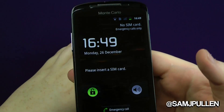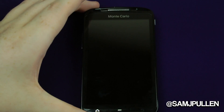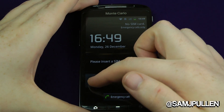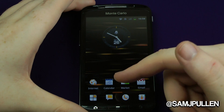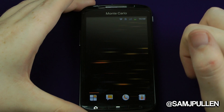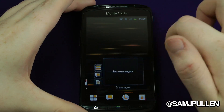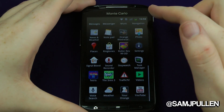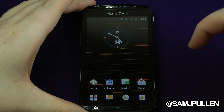So obviously you're presented with your lock screen here — your standard Gingerbread lock screen. You're presented with your standard array of widgets and icons. You get five screens, so you get a decent amount of screens straight off the bat. This little button here obviously takes you to your app drawer, and I must say it's pretty fluid for the specifications.